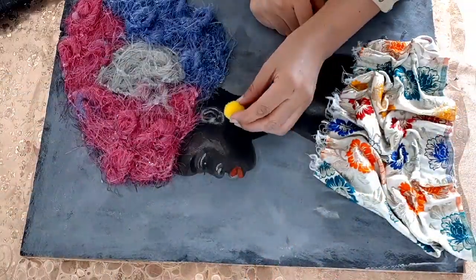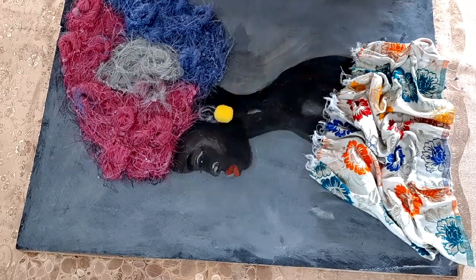I am using small bright pom poms for her ears.